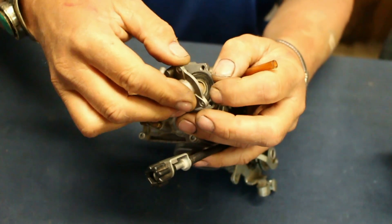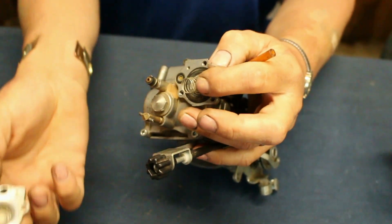All right. I'm excited. This is usually where things spring out. It's pretty glued together. Okay, here we go. Oh, that is a nasty one.